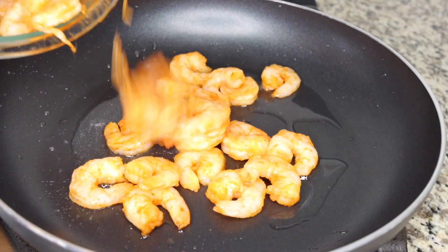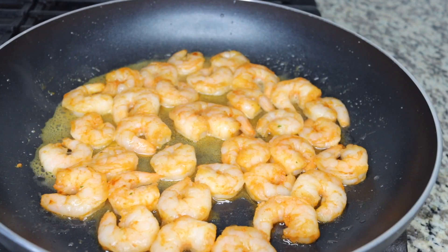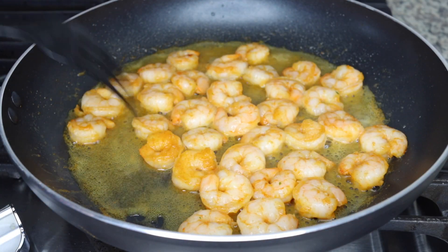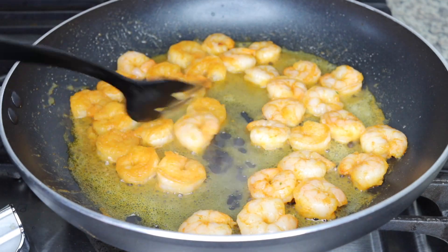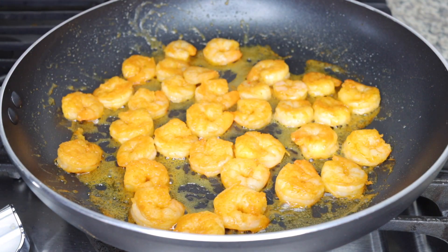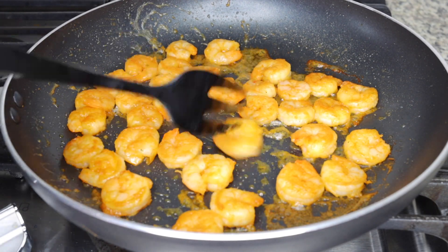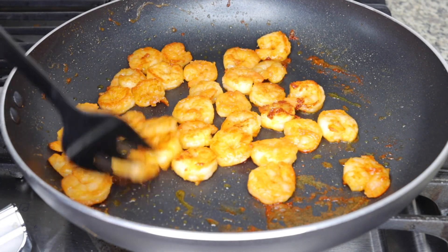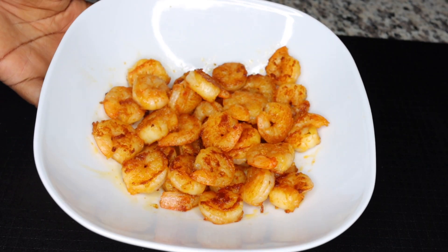Now do some light, low-heat frying of the shrimp. I use a little bit of olive oil or coconut oil — just one tablespoon — because both are healthy oils. Shrimp produces water, so on low heat you'll see the water coming out, which helps make it crispy and also helps the spices infuse. Keep turning it on the fire until it gets to a crispy brown color.